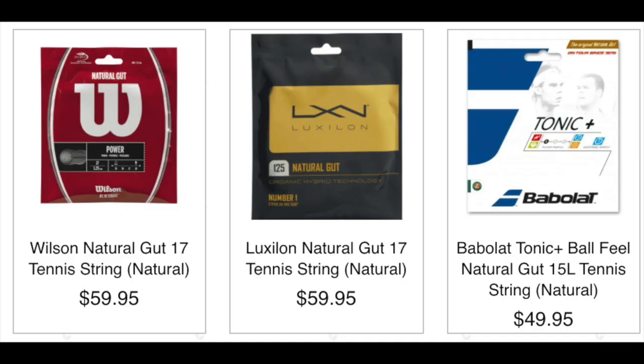Natural gut strings are going to be the least durable of all the strings I'm going to cover, and they are also the most expensive — these strings easily pass fifty dollars for just one set. What happens is they actually start to fray very early and break very quickly. If you hit with a lot of topspin, that really causes those strings to fray and break even faster. So if you're paying fifty bucks for a set and replacing it four or five times a month, you can see this is not a very budget friendly option.